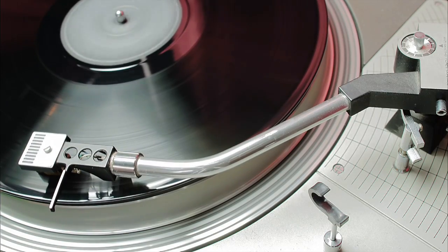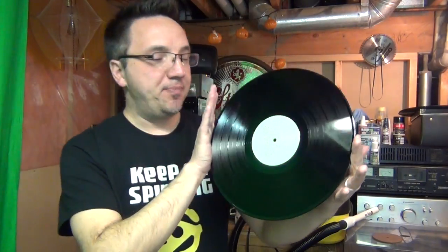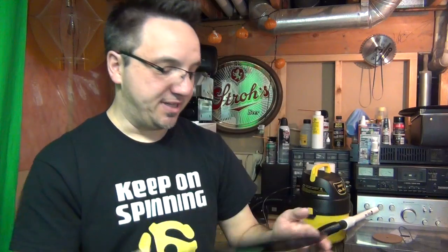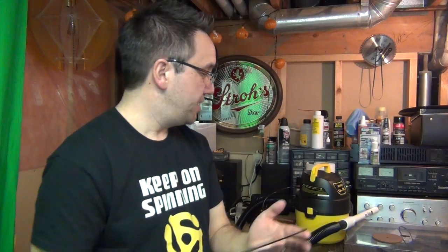So one of the first things we're going to do is clean this record and address the static issue. There are many ways to do this — you can use a brush and fluid, a spin clean, all sorts of things. For this particular record, I am going to use my vinyl vac. Clean and shiny. Now let's try the tissue test and see if it passes the static test. We'll put this on here, lift it up, and the tissue falls off. So that simple clean was all we needed to remove the static. If it had persisted, I would have used my zero stat and blasted it further. But for this particular record, that's all that was needed.